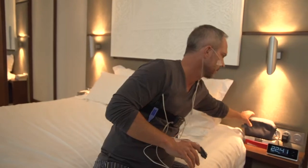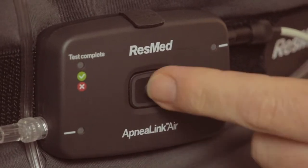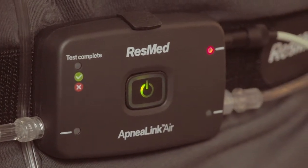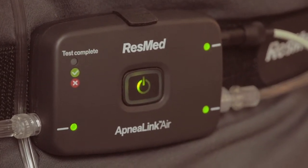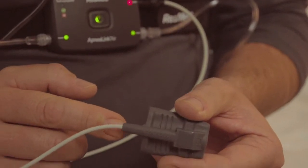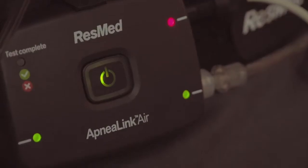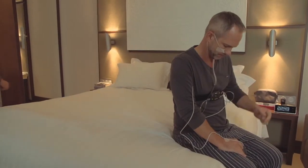The system is now fully assembled and ready to start recording. Start the ApneaLink Air by pressing the on-off button for two seconds. The central green light will illuminate and will dim automatically after 10 minutes. After a few seconds, the small lights on the side will illuminate. If any light blinks red, check that the accessory corresponding with that light is properly placed and connected. Once corrected, it will switch to green after a few seconds. When all lights are green, you can go to sleep as you normally do.